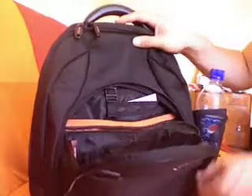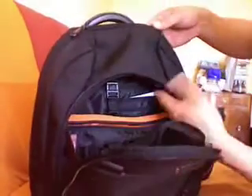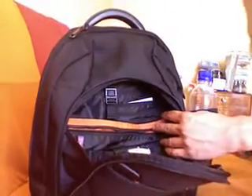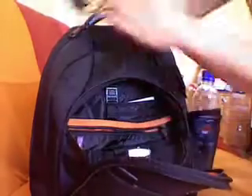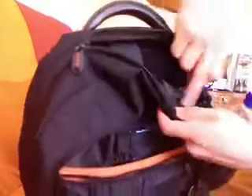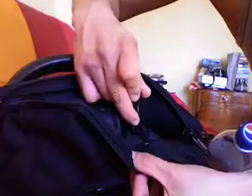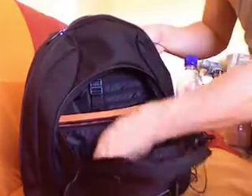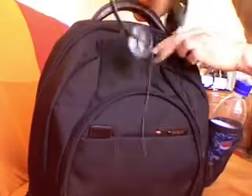Another nice feature is that you put your MP3 player in here, and your headset cables — what happens is the cable goes through the top, there's a hole right here where the headset cable goes in and into the compartment for your MP3. When you close up, you can be listening to it while your MP3 is inside your bag.